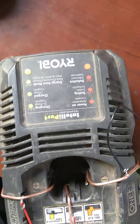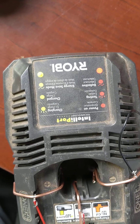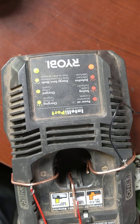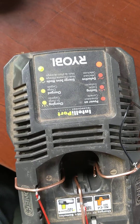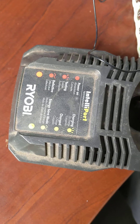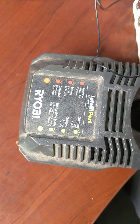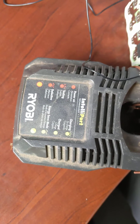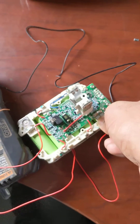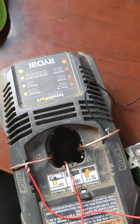I connect both of these simultaneously onto the negative side. You can see the light flashing and then it goes to green — now it starts flashing and starts to charge. What I want to see is the green light solid. I might have to hold it for a little bit.